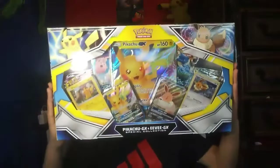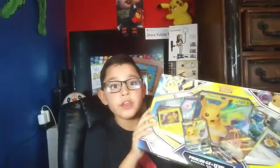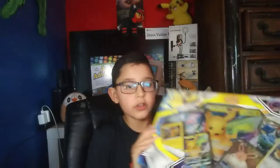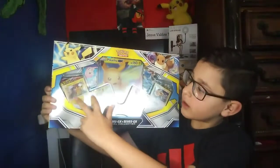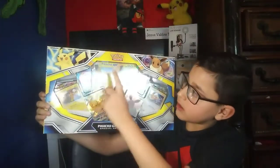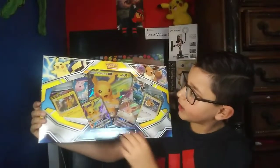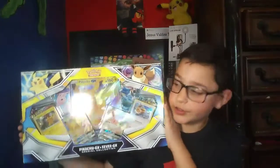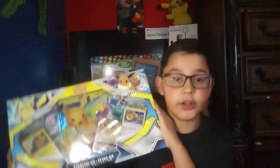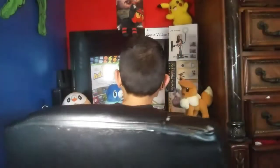I also got this Pikachu and Eevee GX collection — I love this! It comes with two Pikachu cards, one of which is a GX, plus a really big Pikachu card. Pikachu is one of my favorite Pokémon. It comes with about six packs. I'm really happy I got this for Christmas, and I'll probably do another unboxing for this one too.